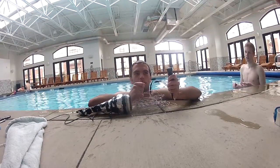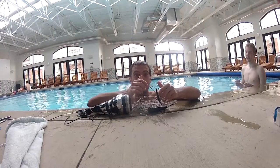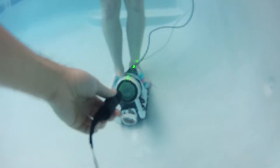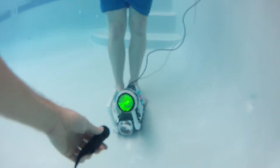Here's our handy dandy underwater proof laser. Let's see if it works. Look at it go. The laser hits the lens and trips the sensor. It works.